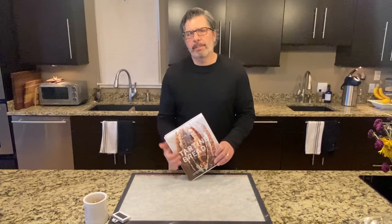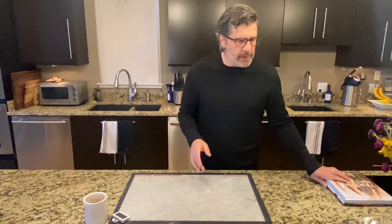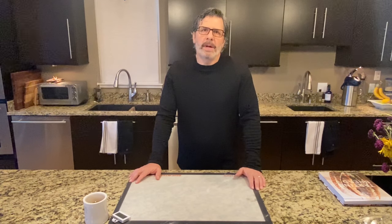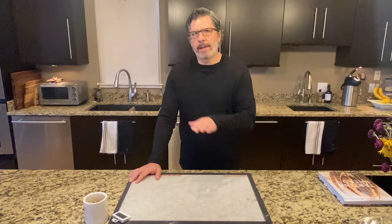If you've seen my other videos, you can probably guess which recipe we're using today — Chad Robertson's Basic Country Loaf from the Tartine Bread Book, also available on the Tartine Bakery website. Here are the basics: 1,000 grams of flour — 90% bread flour, 10% whole wheat flour — mixed with 20% leaven, 75% water, and 2% salt, using baker's percentages off that 1,000 grams of flour.